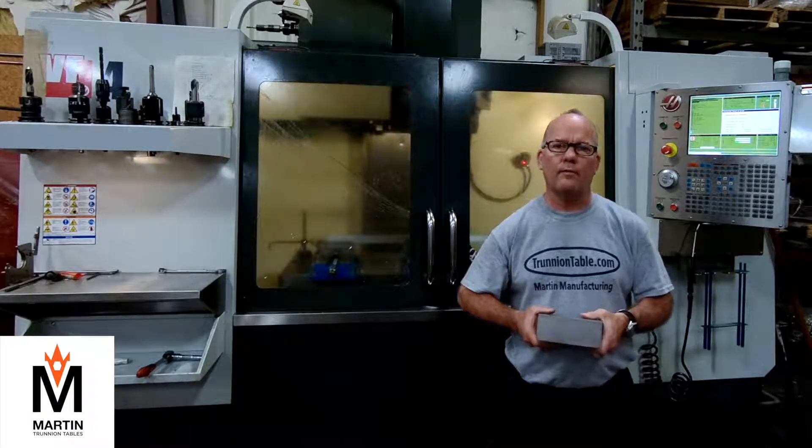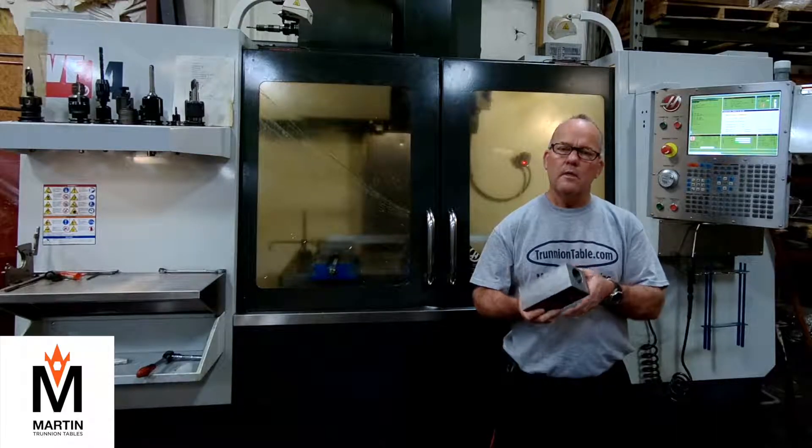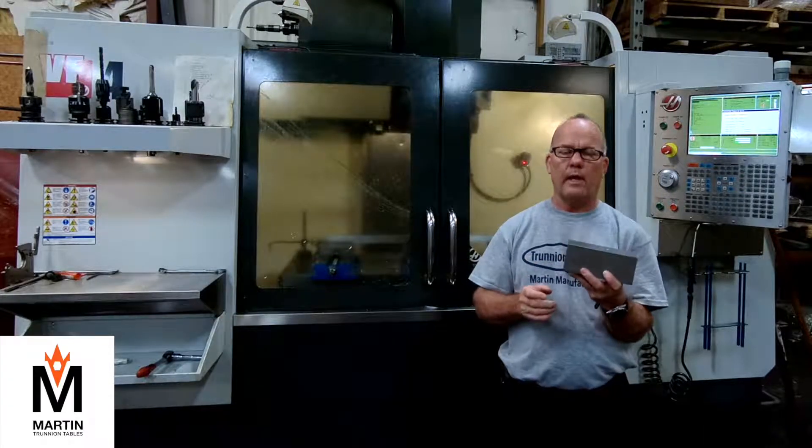Hello folks, Stan Martin here from Martin Manufacturing at HomeofTrainingTampa.com. Today we're going to be showing you how we're machining a block in three different setups in one handling.